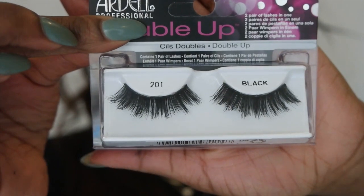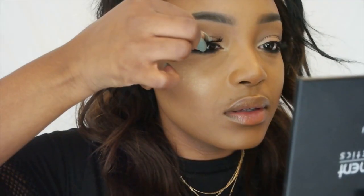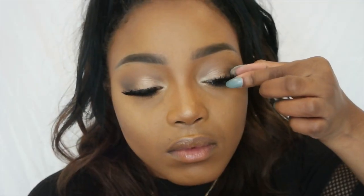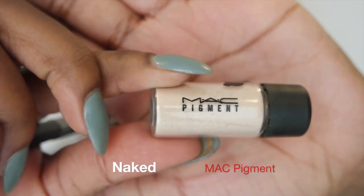I'm taking the Double Up lashes from Mardell and dancing because I'm excited about them — little did I know, I hate those lashes, they're horrible. I showed my scissors because I clipped them. This was my third time applying these lashes; they're pretty but they're just way too difficult to work with. Then I'm taking Naked Pigment and popping that right on my inner tear duct.